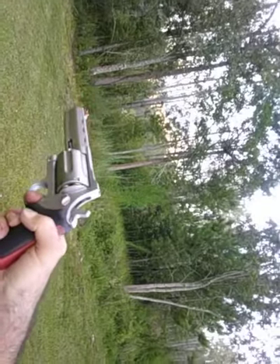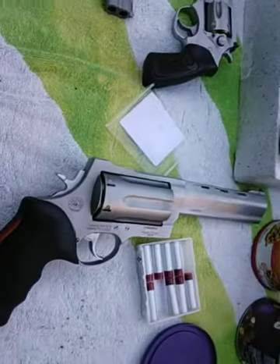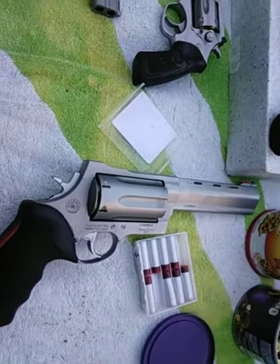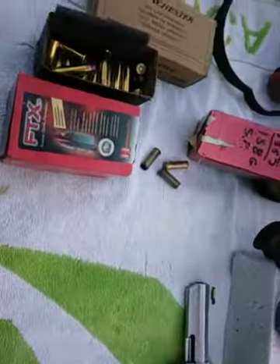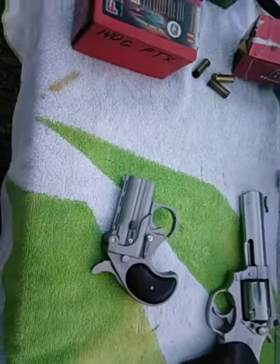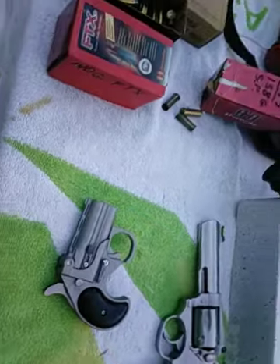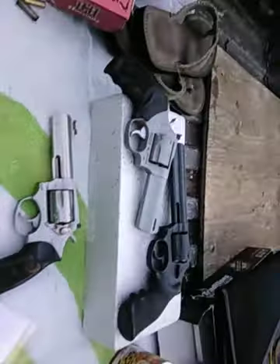One nice thing about shooting out here — there's not a yellow fly anywhere near you. I was down there earlier tinkering with the targets and getting eaten up by horse flies and yellow flies, but they're all gone now. Alright, enough of the 45s and 454s — my wrist can't take much more of that 454. We're going to step over to the 38s and 357s.